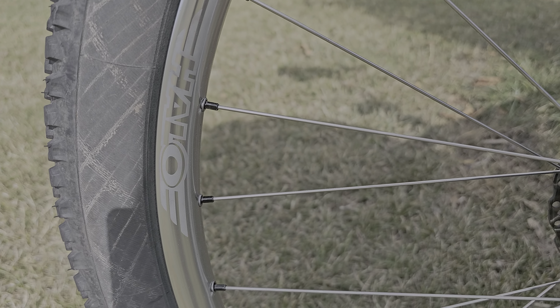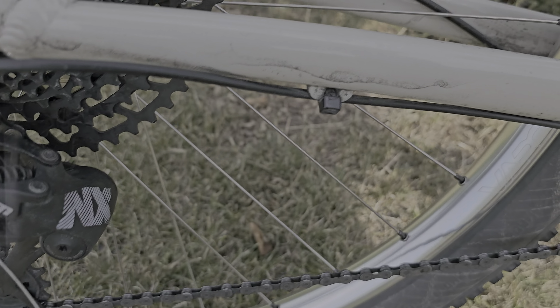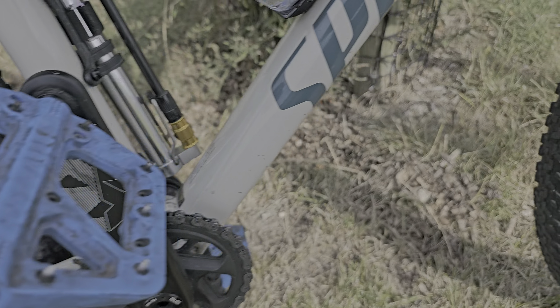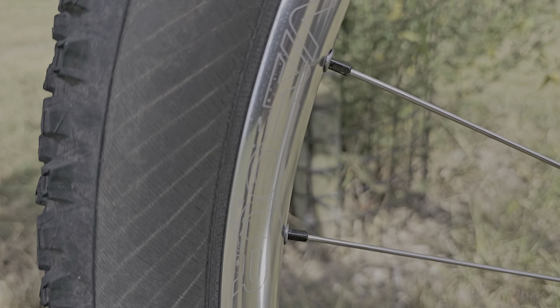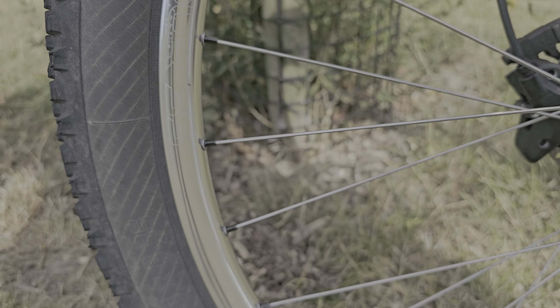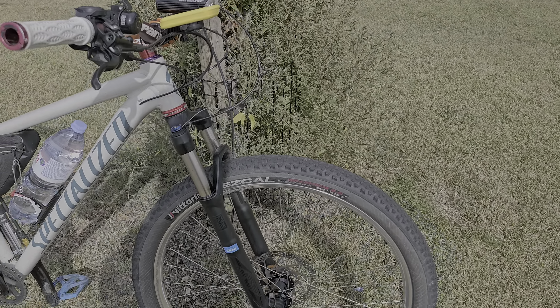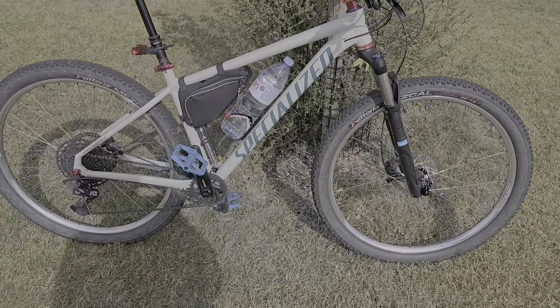This is the replacement rim — it says Halo Vapor 35. If you go to the front you can see Halo and the Vapor 35 marking. This one won't say XC on it like the last one did. They only had it available in silver.